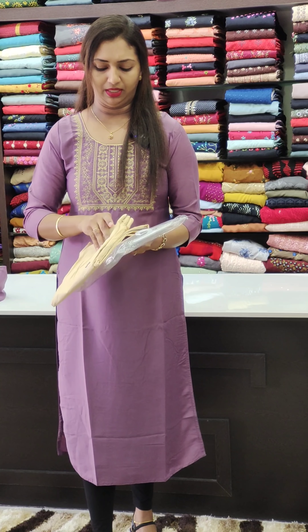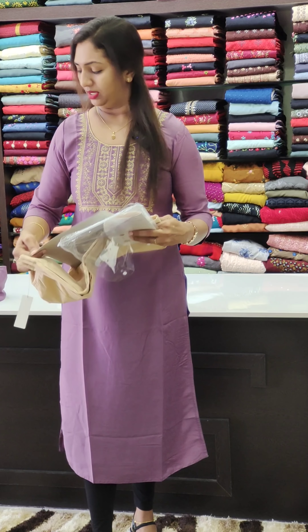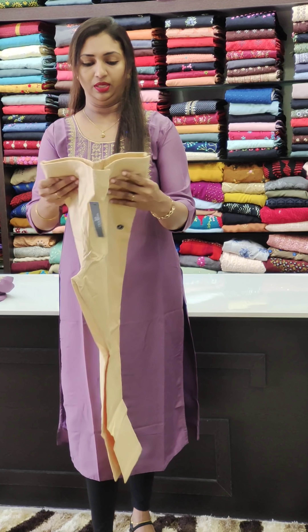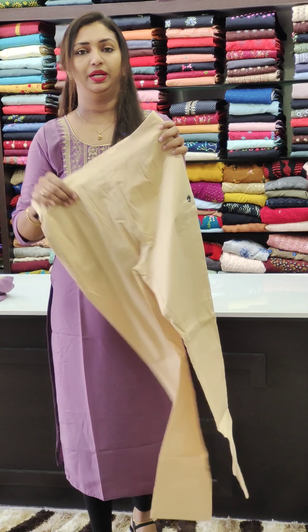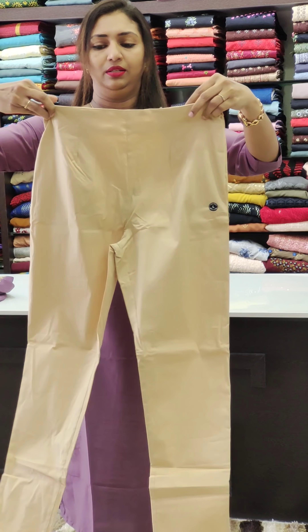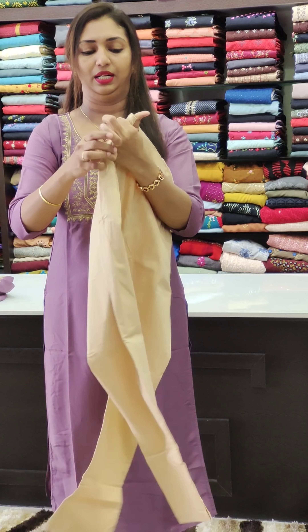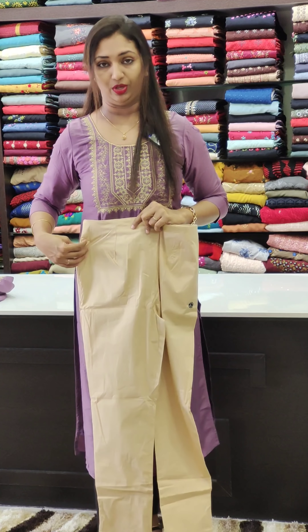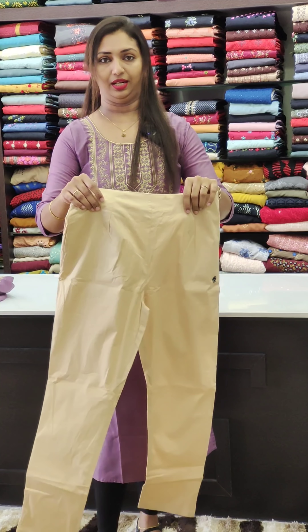It is available in large, medium, XL, and XXL sizes. This is the back portion. The pocket is straight. I am not using black, but it is a match.